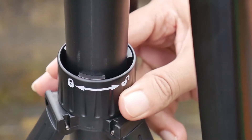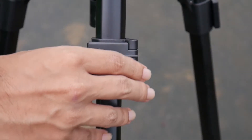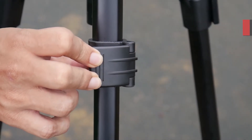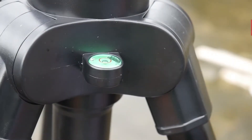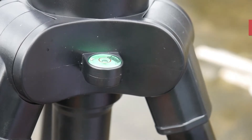You also have a lock and unlock option to keep the tripod steady. The leg locks are also built with great quality, and you have a bubble level to get that perfect alignment.